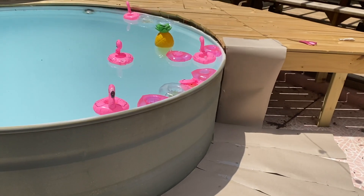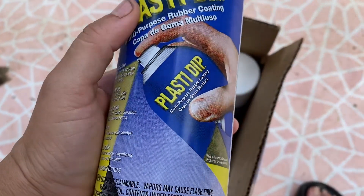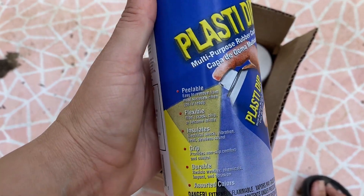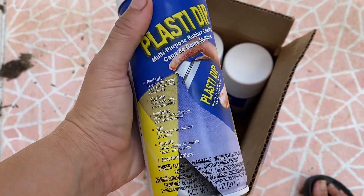Now that the paper is down we're going to spray our first layer. D-dip is a rubber coating — it's peelable. You can actually make it permanent, but we are really interested in the peelable feature, so if we decide we want to change what our pool looks like we'll be able to peel it right off.